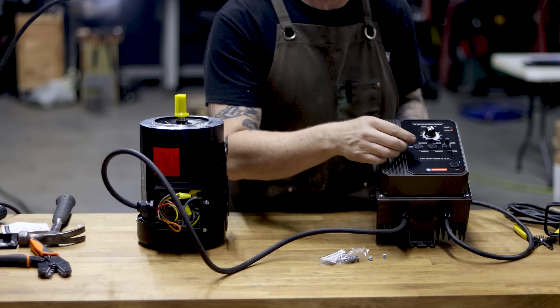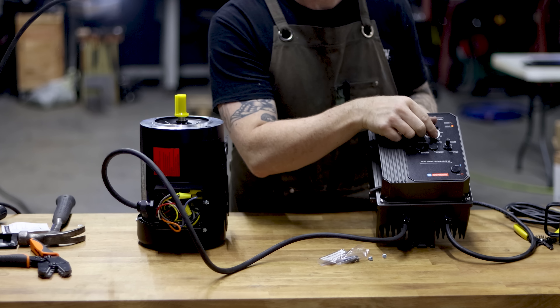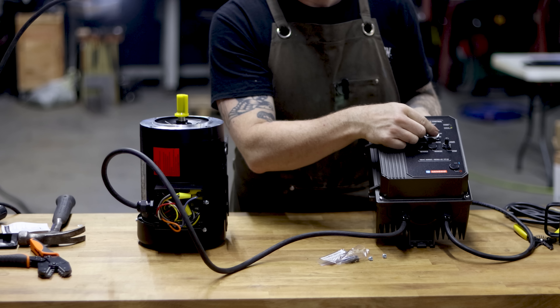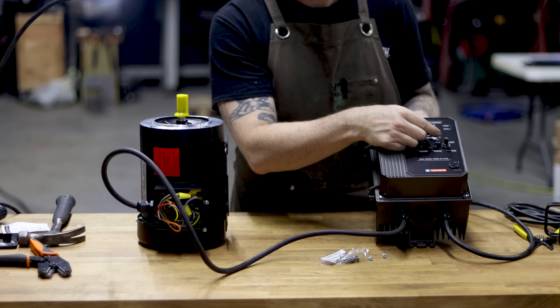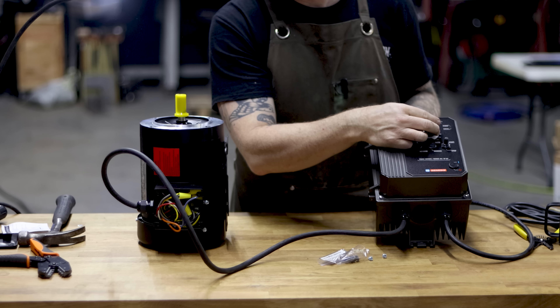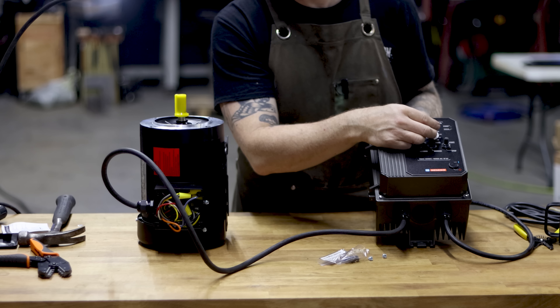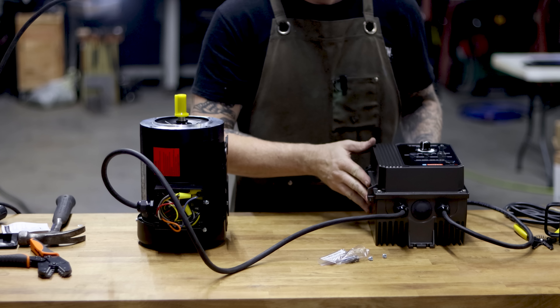Plug it in — put it at zero on the dial first, that's important when you start it up. Hit start, flip it up, then dial it in. In my case the motor is spinning in reverse — I can tell because it's spinning clockwise, but in my application the motor sits on the left-hand side of the grinder, so it needs to spin counterclockwise to go forward.